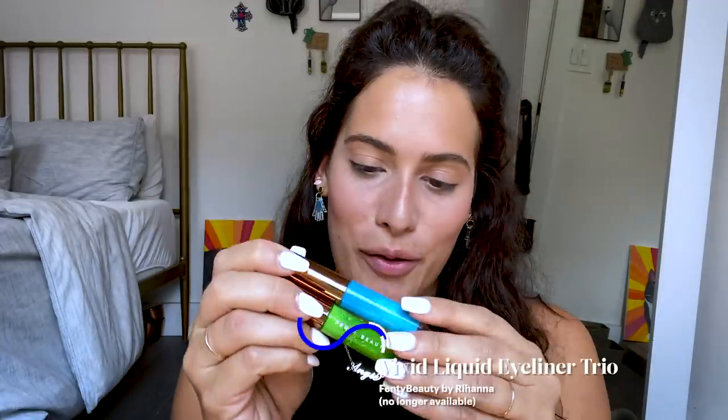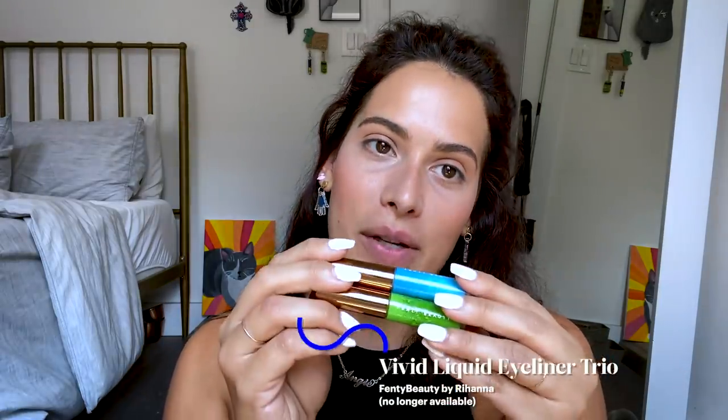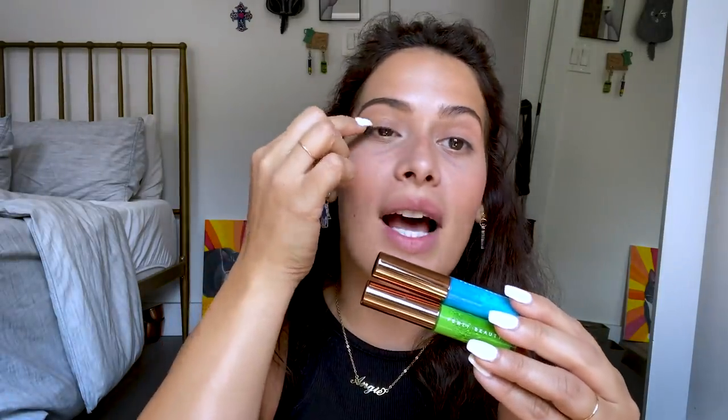I'm Angie and today I'm showing you how I apply eyeliner to my upturned eyes. I feel extremely confident in the winged eye — I've been doing it since high school, almost every single day. I decided to do two colors today to make it fun and colorful. I'm going to do blue on the inside and green on the outside, so I'm going to start with the green on the outside.